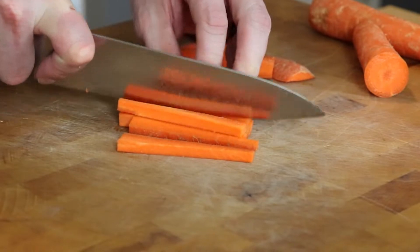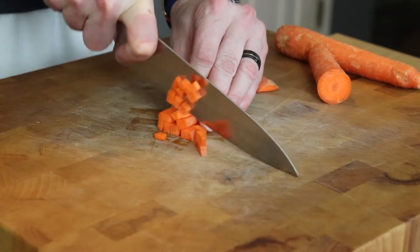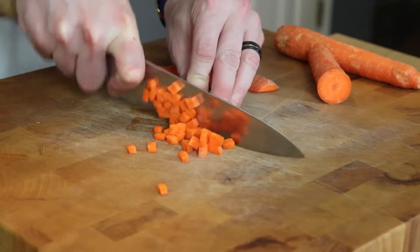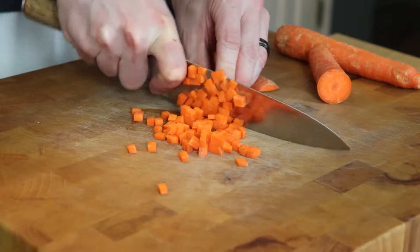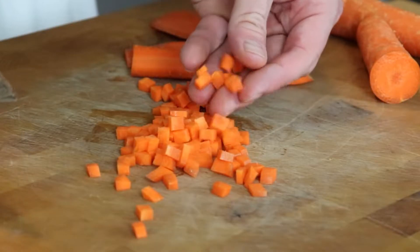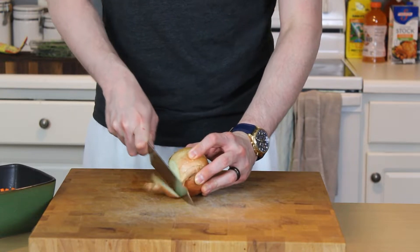Once we've got those planks, we'll stack two or three of them back up and cut them into a nice julienne — no, that's not someone's name, it is a particular knife cut — then go back through into a fine dice known as a brunoise. Knife skills will unleash your true potential in the kitchen. Cut up two to three medium carrots.